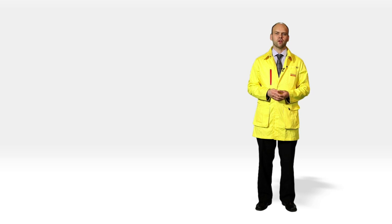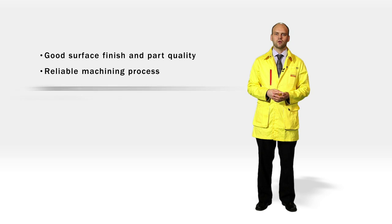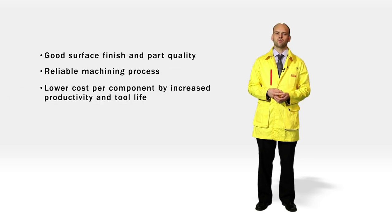In summary, when machining without vibrations using Silent Tools Dampened Adapters, you will secure a good surface finish and part quality, a reliable machining process, and lower cost per component by increased productivity and tool life.